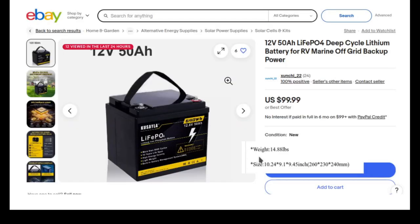For trolling motors, I use a 50 amp-hour lithium battery — it's wheelchair-battery size, about 10 by 9 by 9.5 inches, and it costs $100. I have an 80-pound thrust 24-volt trolling motor and I run it all day and never run these batteries dead. I use two of them — two 12-volt batteries in series for 24 volts. The two of them together are just a little bit bigger than that single group 27 battery.